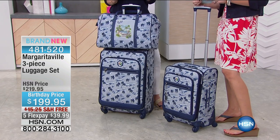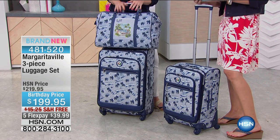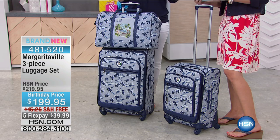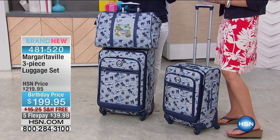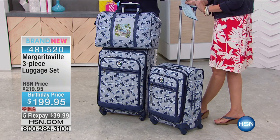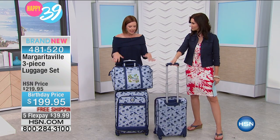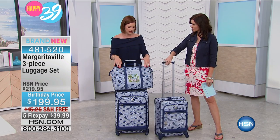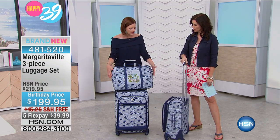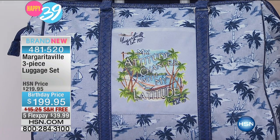One time I bought a great black-and-white houndstooth luggage set. I thought I was so smart — I'll never lose my luggage, I can spot it from a mile away. But after two trips it was disgusting. The white had turned this dingy gray. This set will hide all of that because of that gray backdrop and the beautiful print, so it'll really hold up under all your travel.